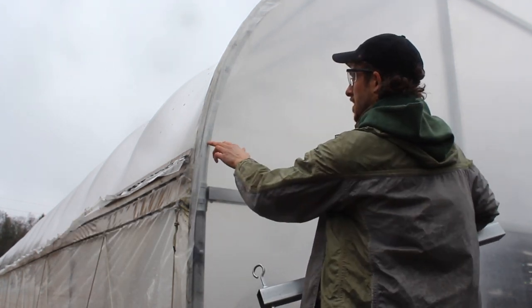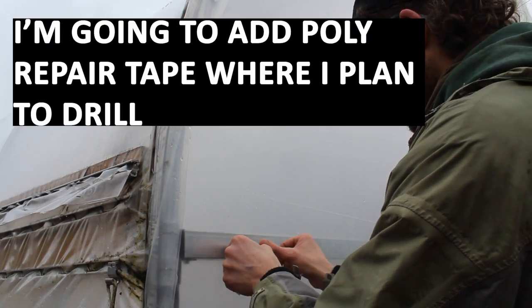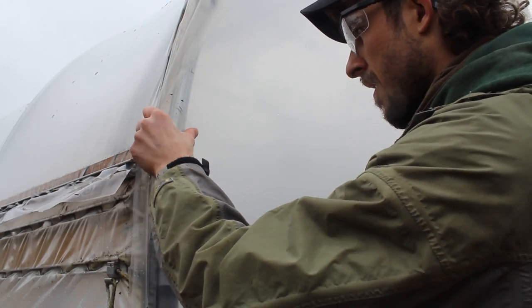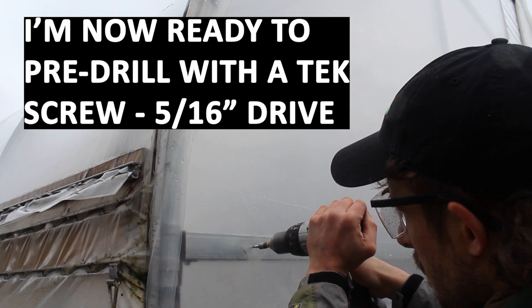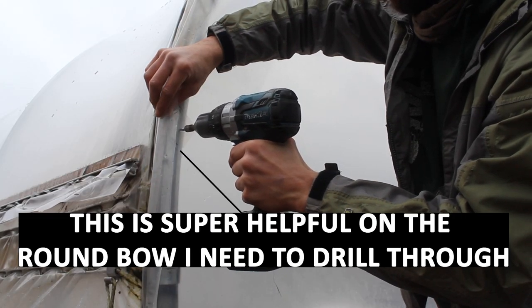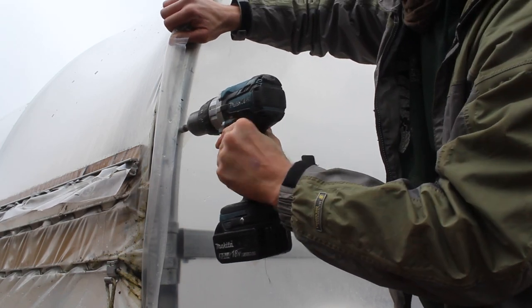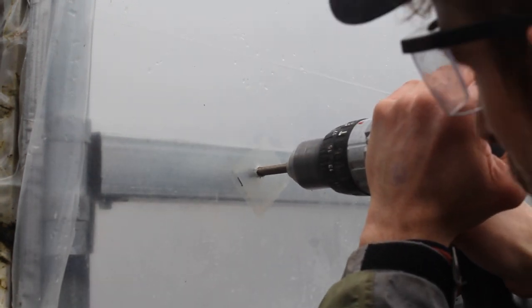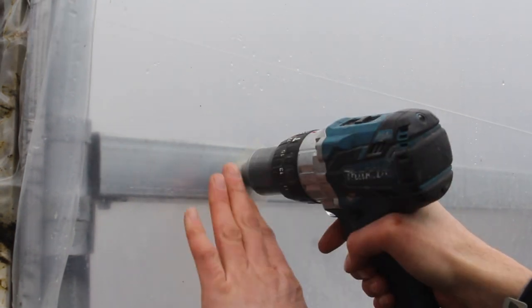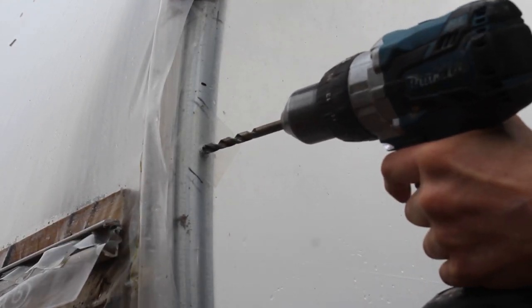There's one more step I like to take before drilling these holes. I'm going to clean where the holes will be drilled in the plastic, then add some greenhouse plastic repair tape where I'm going to drill — this helps further protect the plastic. I add tape at both points I'm drilling through, and I also put a piece of plastic repair tape on the interior of the plastic at the horizontal member to double-protect it. Just like I did on the extender pipe, I'm going to use a 5/16-inch by 3/4-inch long self-tapping tech screw to pre-drill these holes, which is particularly useful when drilling through the round end bow.